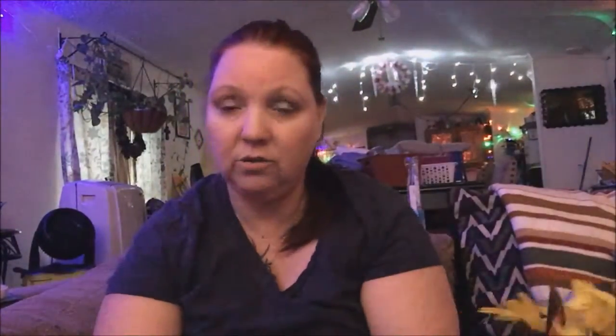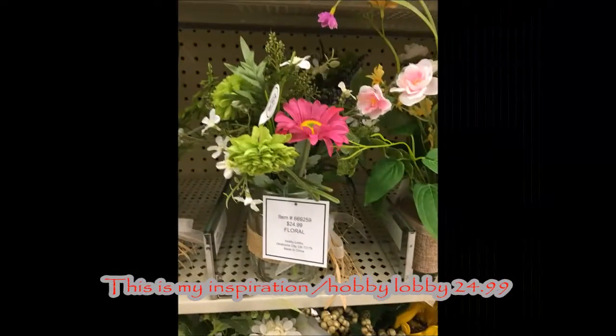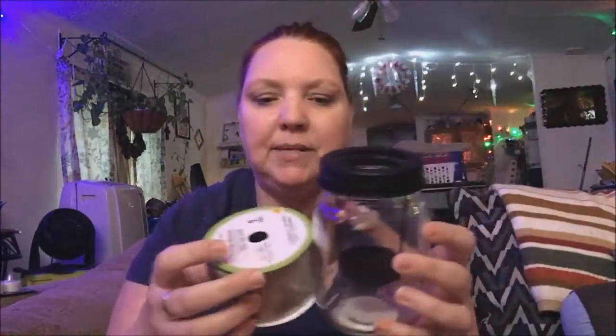I got these beautiful flowers — they're like little wildflowers. I'm going to cut the stems off and put them all around inside that jar, and you'll see the flickering candle through them. I got two of these; they have butterflies and little pieces of greenery. At Hobby Lobby, the mason jar had these pretty wildflowers, a piece of burlap, natural raffia tied around it, and a little bell, all for $24.99.